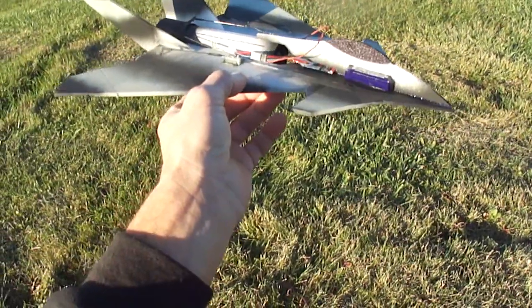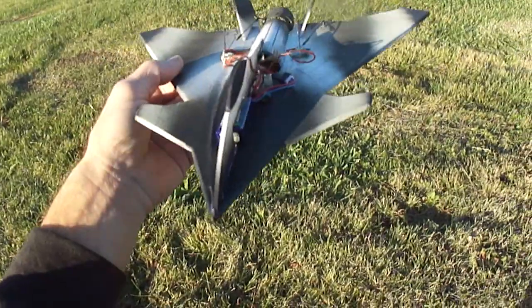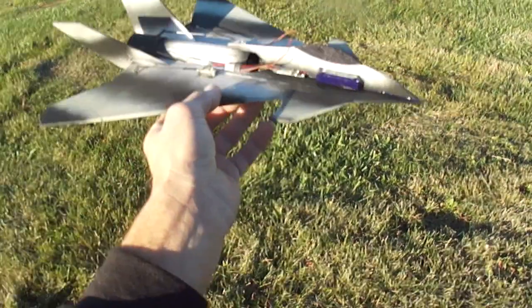So stay tuned on my YouTube channel. I'll get you a link. Then you can just order what plans you want. I'm going to be doing the Micro Mig 29. All my little EDFs.